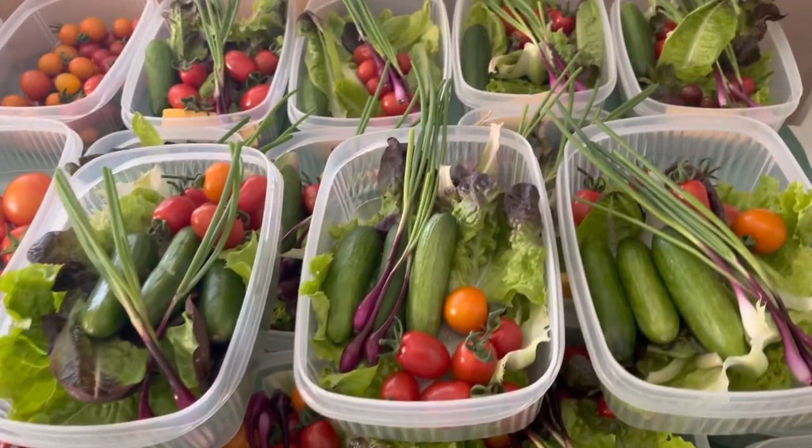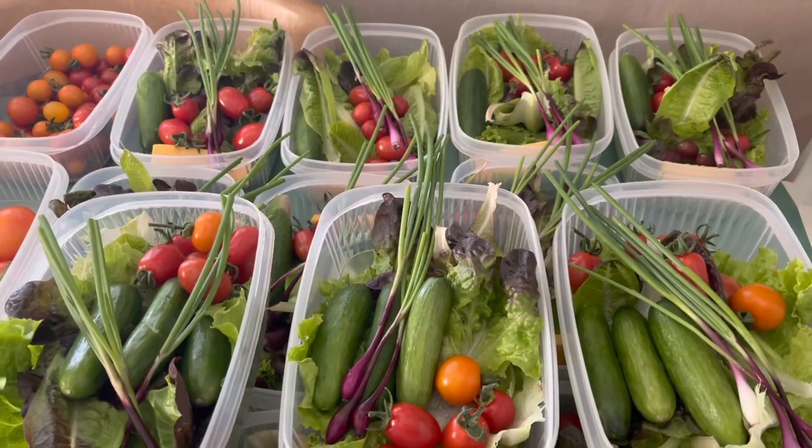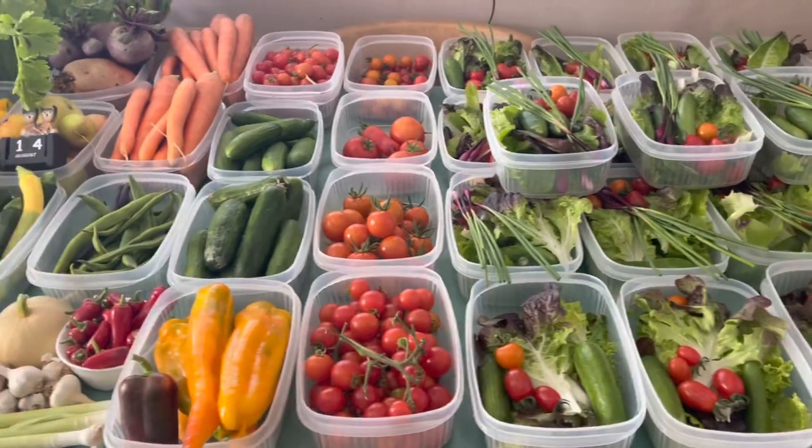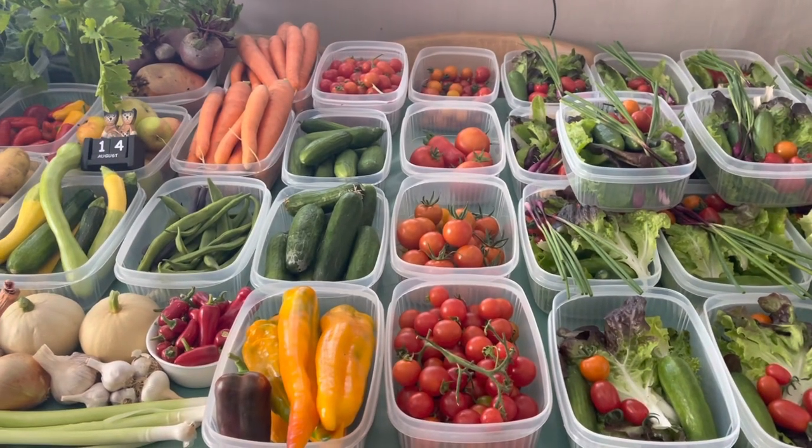It'll liven up a bit later on in the year. It's not a bad little harvest for summer. I hope you liked this quick video - my name's Steve, this is the Seaside Kitchen Garden and Allotment channel, and I'll see you soon.